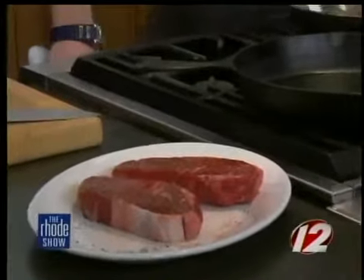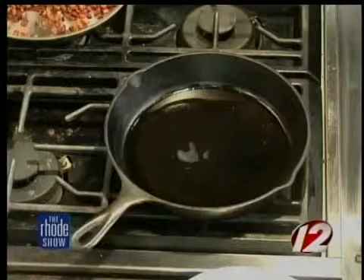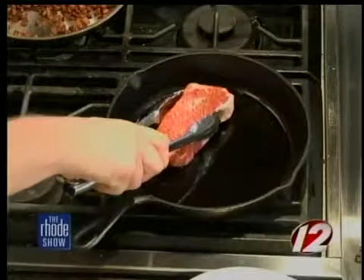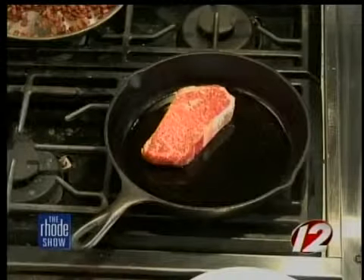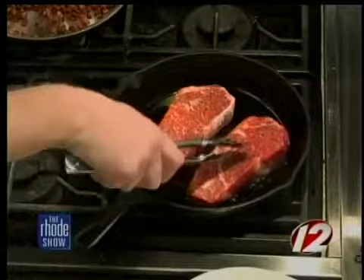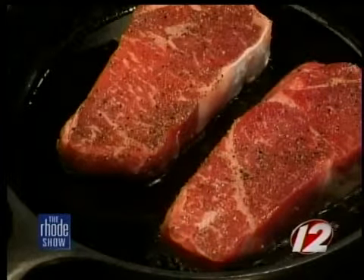We have the pan nice and hot. There's just a little bit of oil to coat the pan. Cast iron holds the heat better too — absolutely. So we're going to put the steaks on and let them cook. The cast iron is great for a lot of different things — you can do roasts in the oven with it, sear things. It's a great kitchen tool. These will probably take about two to three minutes to sear. We'll let them simmer and check back.